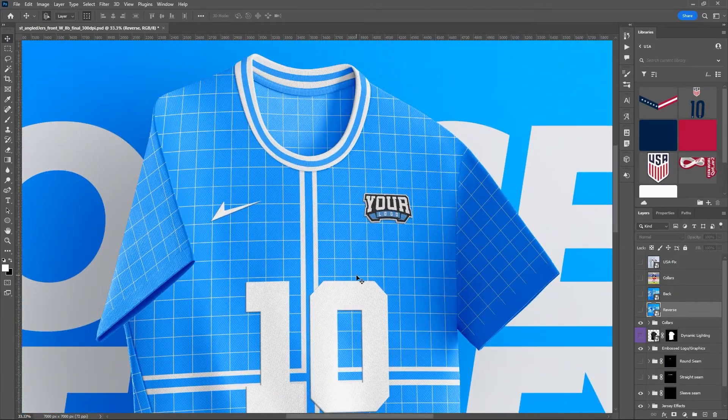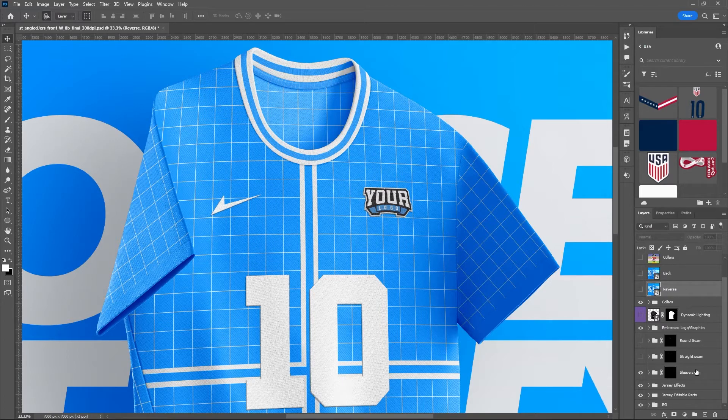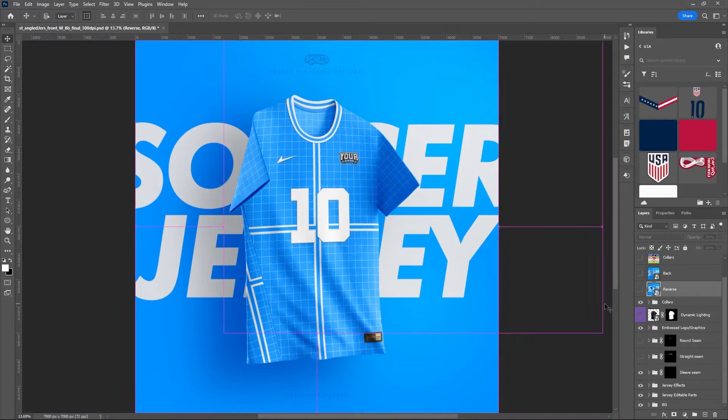Some jerseys on the market have different seam patterns you might want to utilize. For this one we have the sleeve seam turned on, so you can see the sleeve has a seam. If you didn't want that you could turn it off for a continuous flow of fabric. You can also turn on the straight seam or the round seam — several different seam options available. Let's zoom back out and get started on making our USA fixed design.